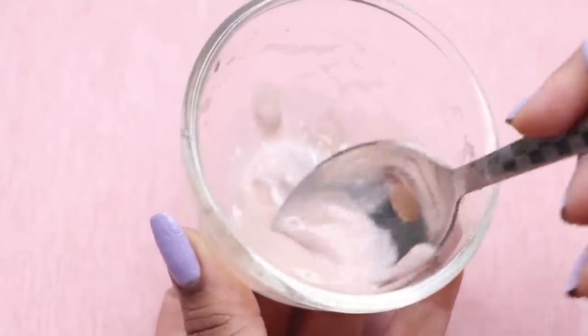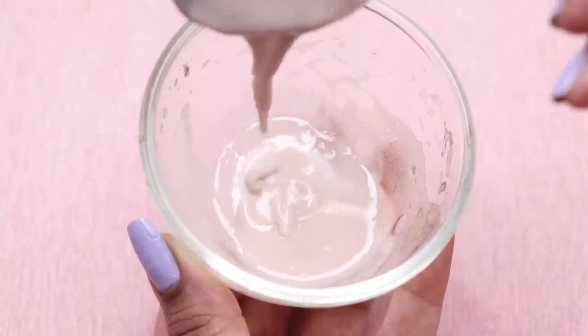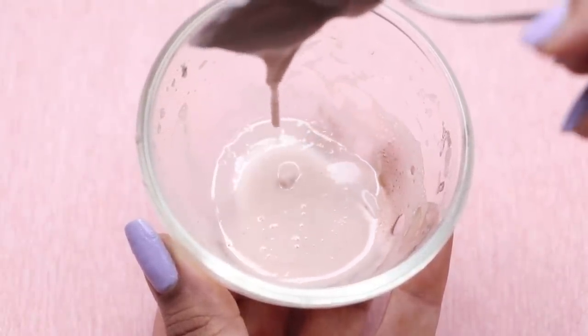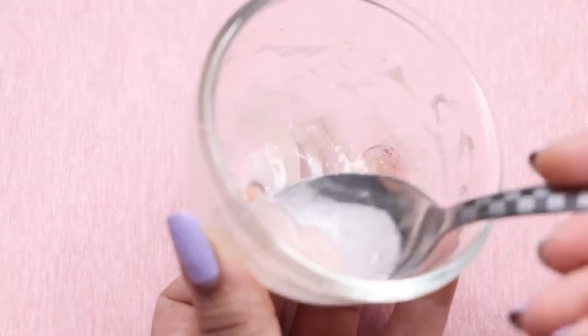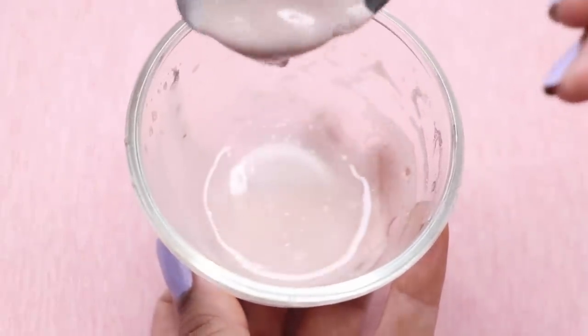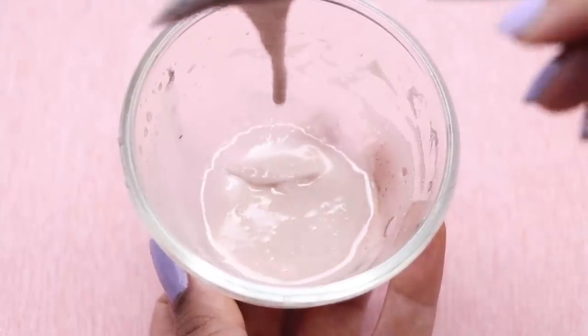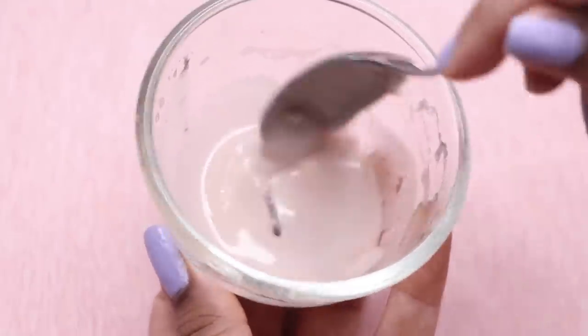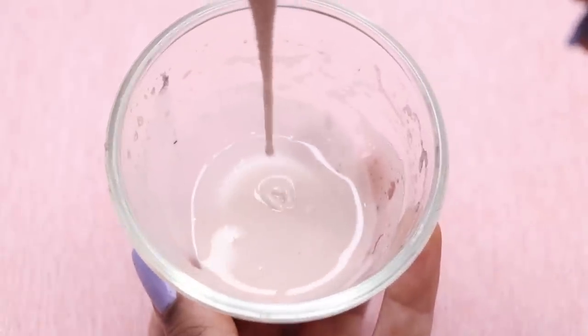Potato starch has enormous benefits for your skin. It helps in removing dark spots, skin pigmentation, and hyperpigmentation marks. It also helps in fighting against all signs of premature aging and reduces the appearance of blemishes, acne scars, and pimples. It's also the best anti-inflammatory, anti-aging, and anti-acne ingredient — the starch makes potato the best natural ingredient to remove all pigmentation and dark spots.